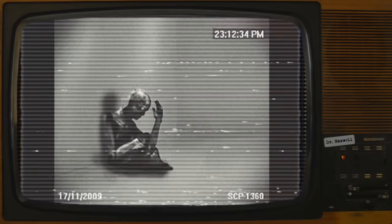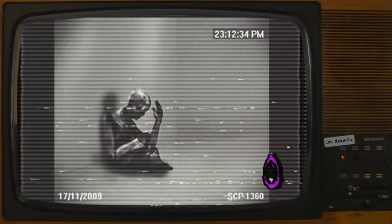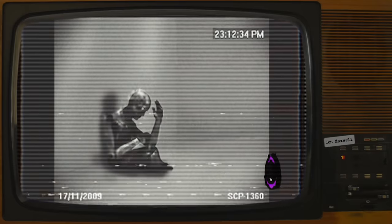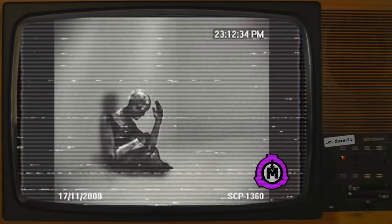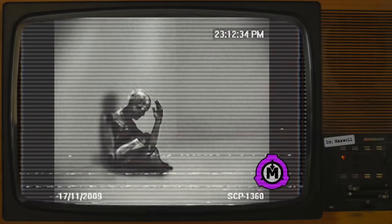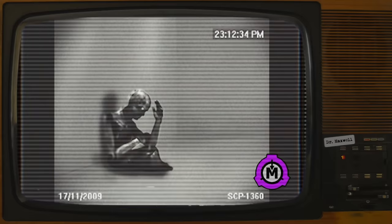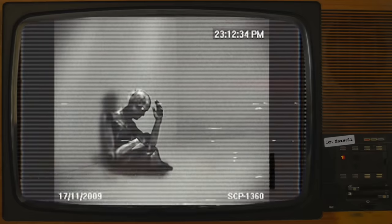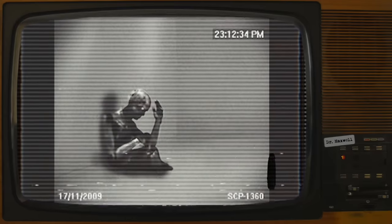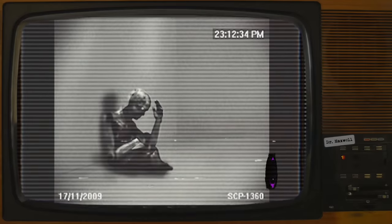SCP-1360. Item Number: SCP-1360. Object Class: Euclid. Special Containment Procedures: SCP-1360 is to be restrained within a humanoid containment cell at Site-19. The presence of four security personnel is required prior to entry. Restraints may not be removed unless specifically required for testing. For communication purposes, SCP-1360 is to be provided with a pen and notebook.